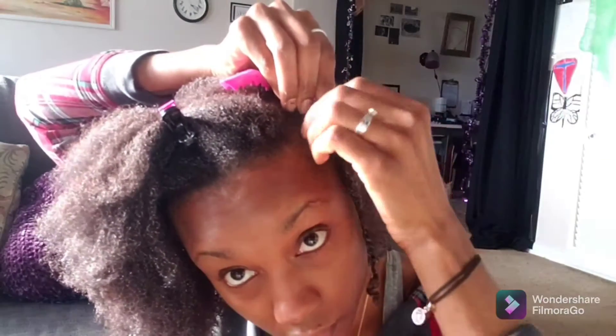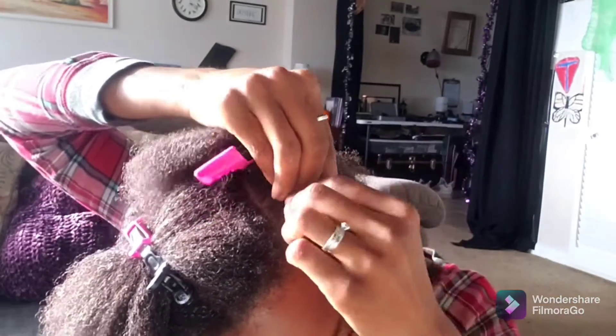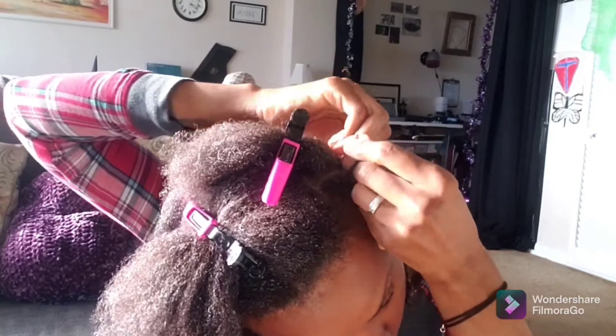My voice sounds like my nighttime voice right now because I'm super tired, but I wanted to do this voiceover because this is a fun hairstyle.